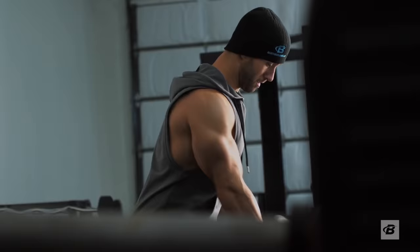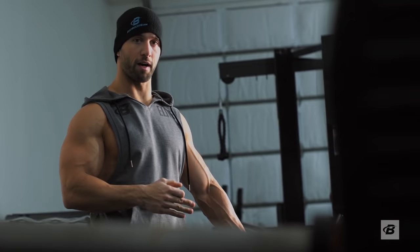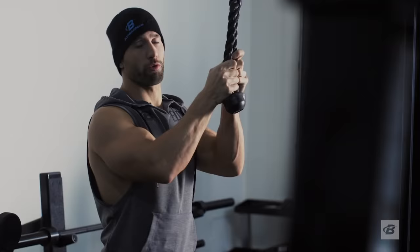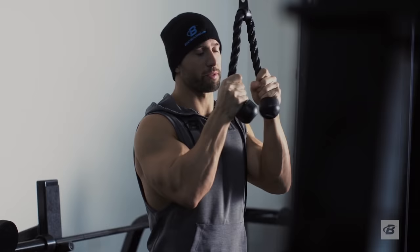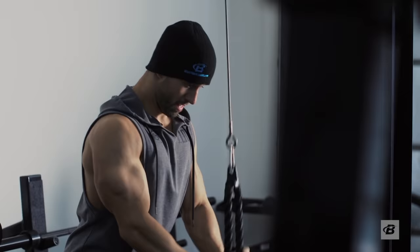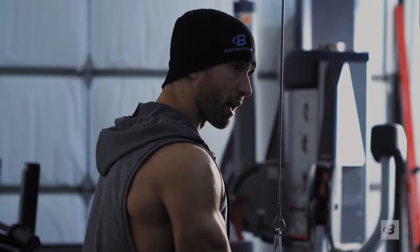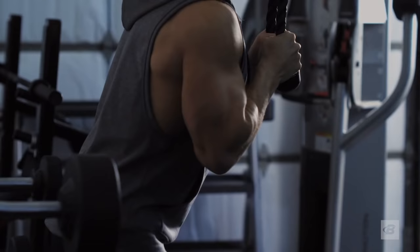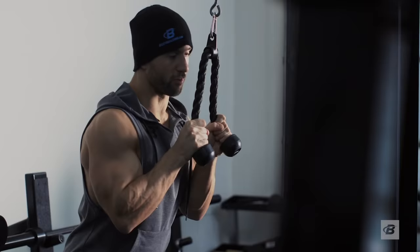That's it for the first superset. Moving on to our next one: rope pressdown into rope hammer curl. A really cool thing about ropes in general is that it's not a fixed position — a rope allows you to be close together and then as you come down, you can spread it apart. Same concept for the hammer curls as well. The rope is something that needs to be fit into your arm training — it's a really beneficial attachment.